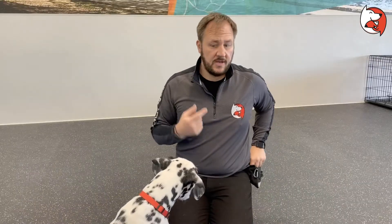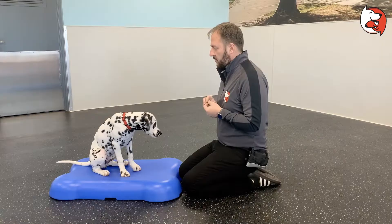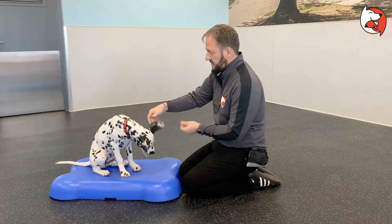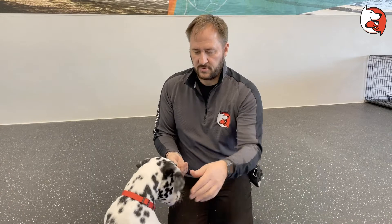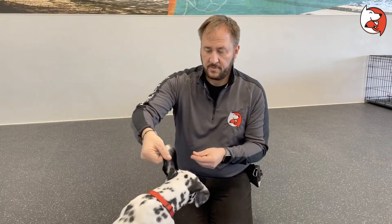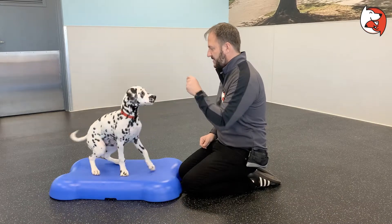Next is touching the ears. Touch the ear, then treat. Then touch the other ear, then treat. If he ducks his head, avoid reaching over from above. Then we want to actually grasp the ear and treat, and do that with the other side too — grasp the ear, then treat. Next, actually lift the ear up and then give a treat. If he starts to pull away, back up and do it very briefly — pull up, then give a treat right away. Eventually you want to get to the point where you can hold that ear up for about five seconds, for both ears, and he's not trying to move away.